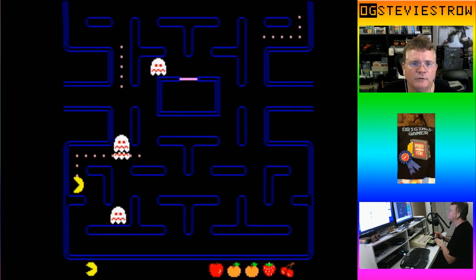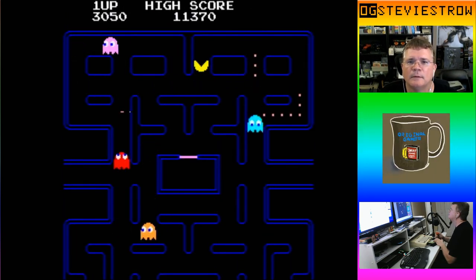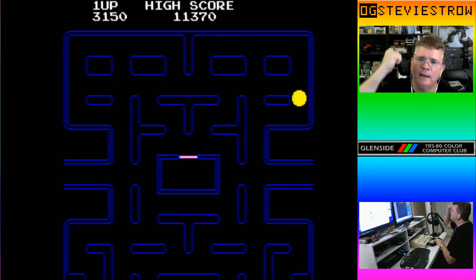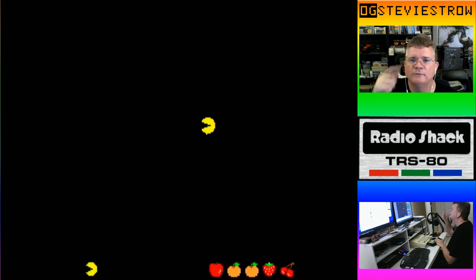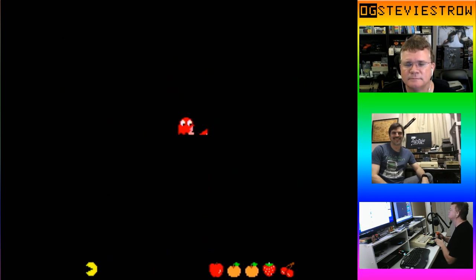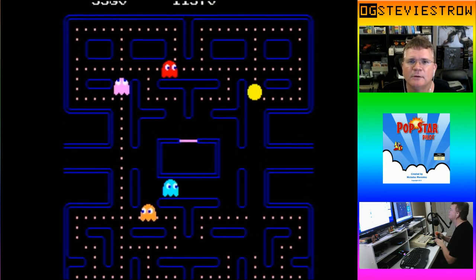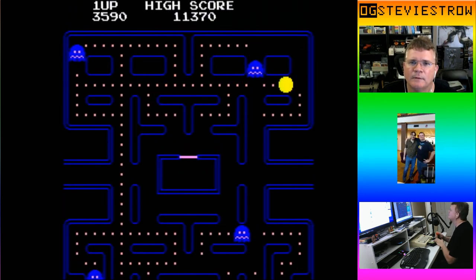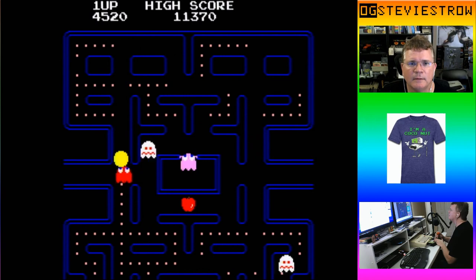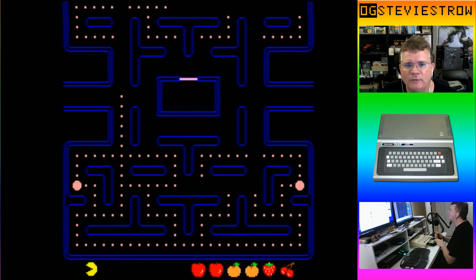Use the tunnel to your advantage. I finally cleared the apple board. Here's the second intermission — he gets caught. Second apples now. Okay, these stay blue longer. So the first apples was crazy, psycho, insane. Red got me. I've got one Pac-Man left.